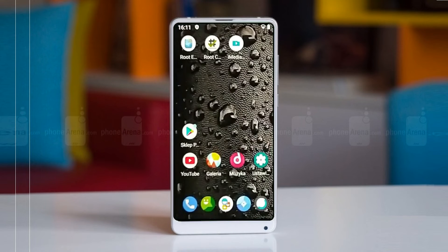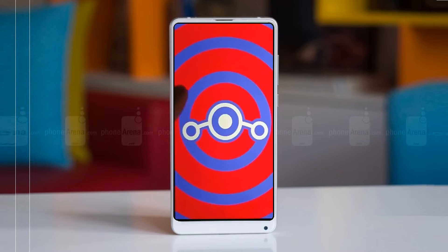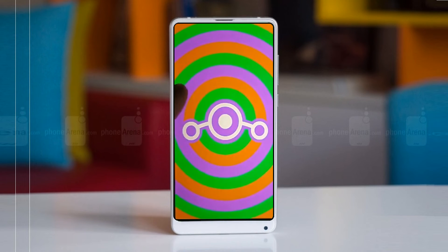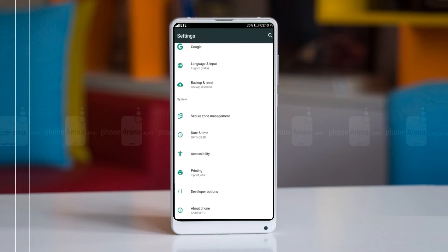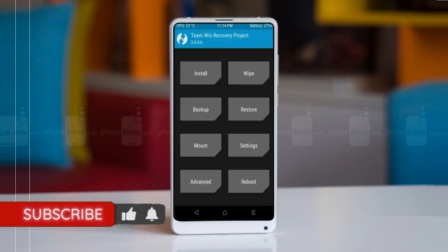Friends, if you want to get the real feel of Android 11, then you have to follow this procedure. Before installing this ROM, we need to enable 3 steps: enable developer option, unlock bootloader, and the third one, install TWRP.